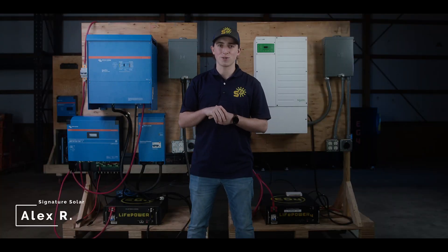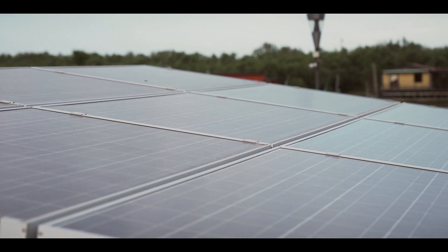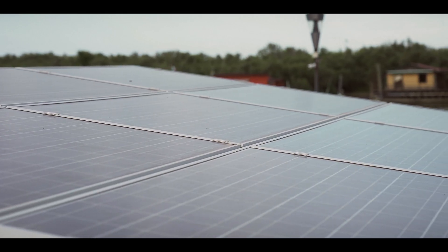Hi, I'm Alex with Signature Solar, and today we're going to be talking about the LifePower 4 batteries and why they're the best option for all your residential and mobile power needs.